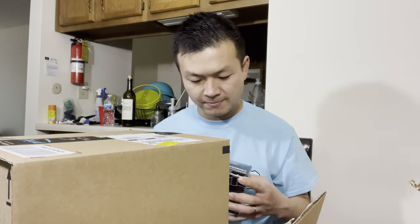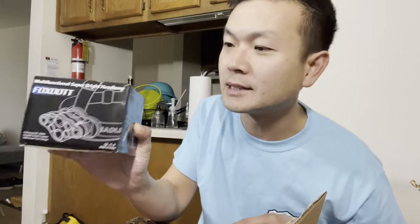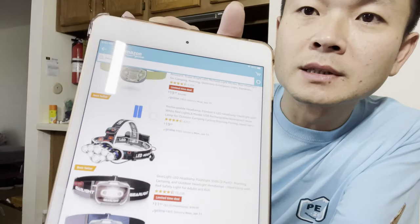When I first started, they actually had a headlamp or head flashlight for us, but I think some driver stole it or somebody misplaced it, so I have to buy my own now. The first item we're going to do is the headlamp. This item is $19.99 on Amazon. This one is rechargeable.